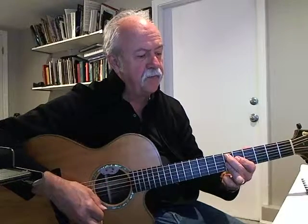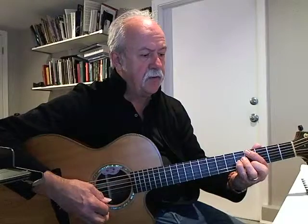Bb minor 7 to Eb7, Ab major 7, Gm7. Okay, that's a lot of chords, so I hope this helps.